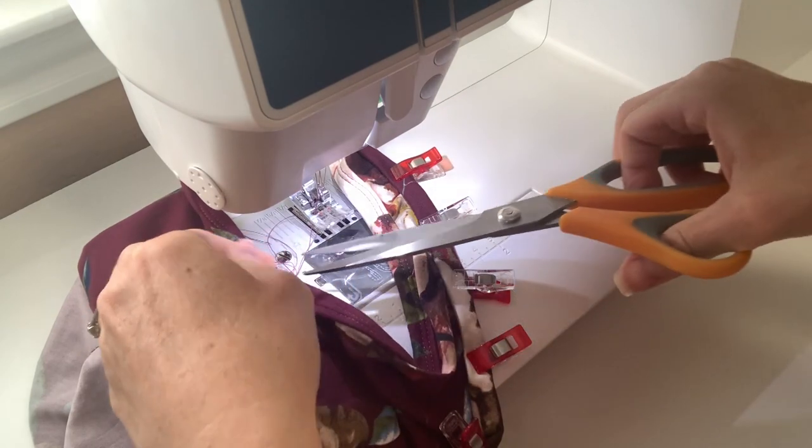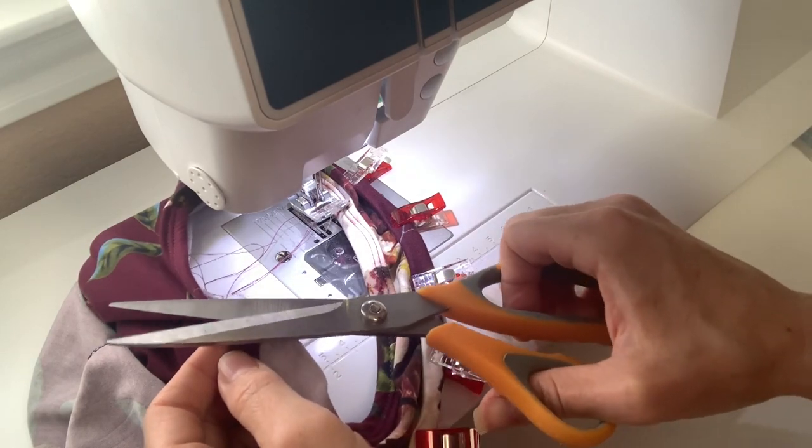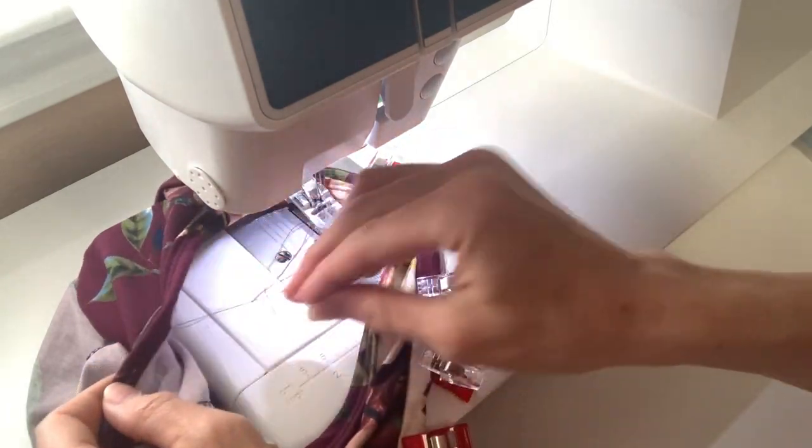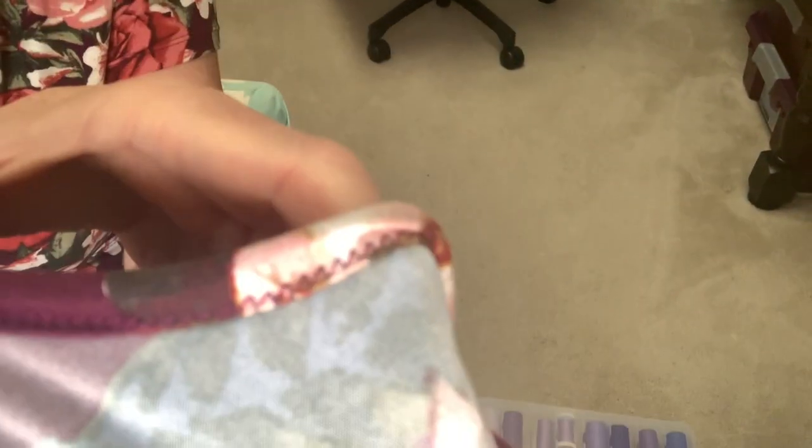I do backstitch on a twin needle — I always used to wonder about that and even read on Google that you're not supposed to, but when I didn't, my seams would unravel. So I definitely recommend backstitching. I finished this armhole and I want to show you what it looks like when it's finished — it's a nice clean inside. Do you see the nice zigzag on the inside? And then on the right side it looks like that. We're going to do that on our neckline and then on our other armhole.